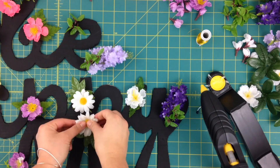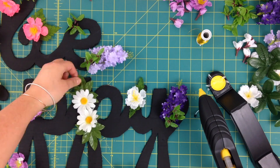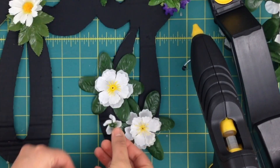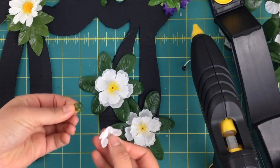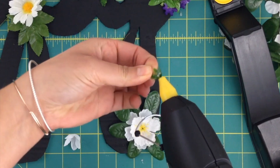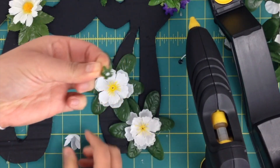I cut some of the leaves to size, so now I have to attach them to the blossoms. Pick up each floral element at a time to glue it on so you won't forget its location. With cutoffs you can create your own highlights — see that I glued a green piece of plastic into the middle of this white flower for more contrast?